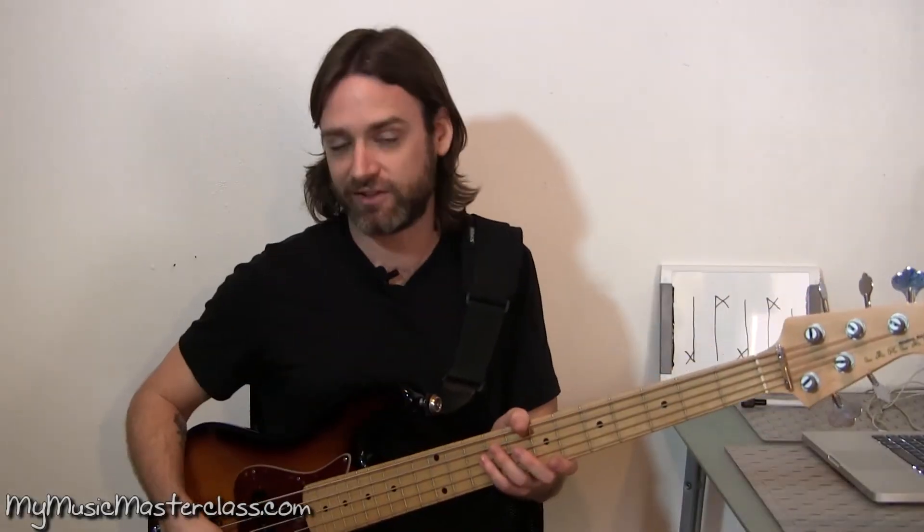Before you play any of this stuff, you want to make sure you can feel it first and you're not just sitting there going: one, two, three, four.